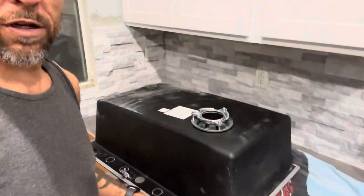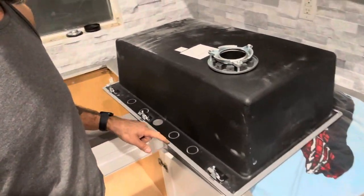And then we're going to put a bead of silicone all the way around this, and I'm going to flip it over. Hope this helps somebody else.